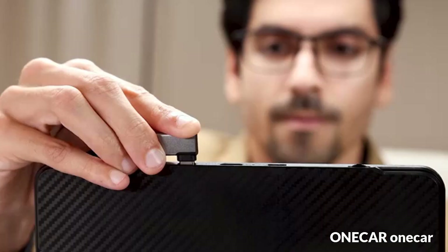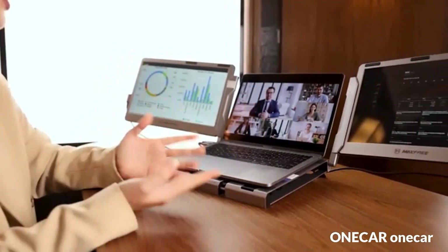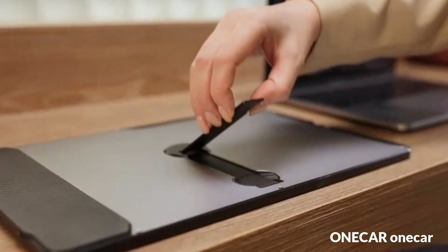Get incredible performance for the most demanding workloads with Intel Core processors built on the Intel Evo platform, delivering over two times more power than before.